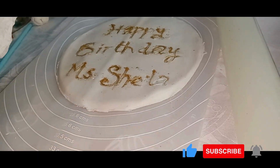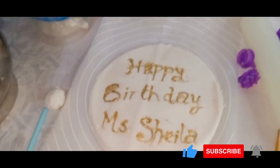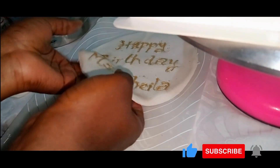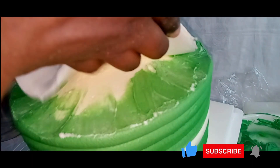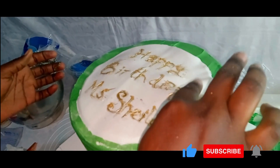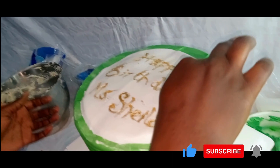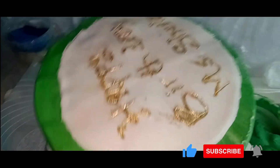This is the final look — very beautiful, just as I had in mind. I then peel it off the fondant mat with my hands and raise it straight onto the cake, trying to position it in the middle. And this is how it looks.